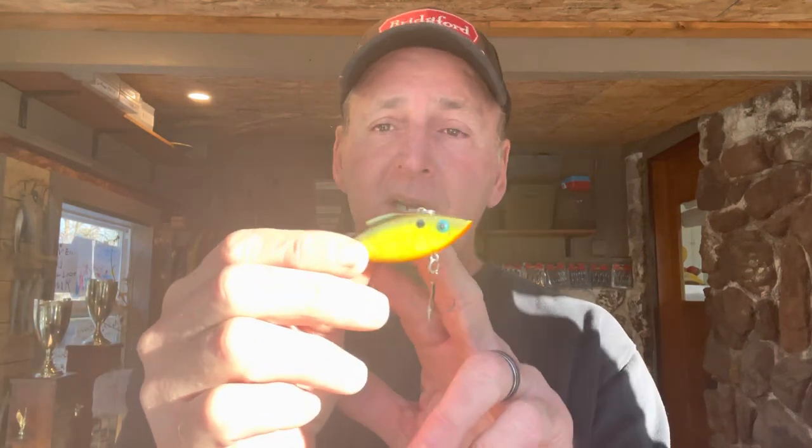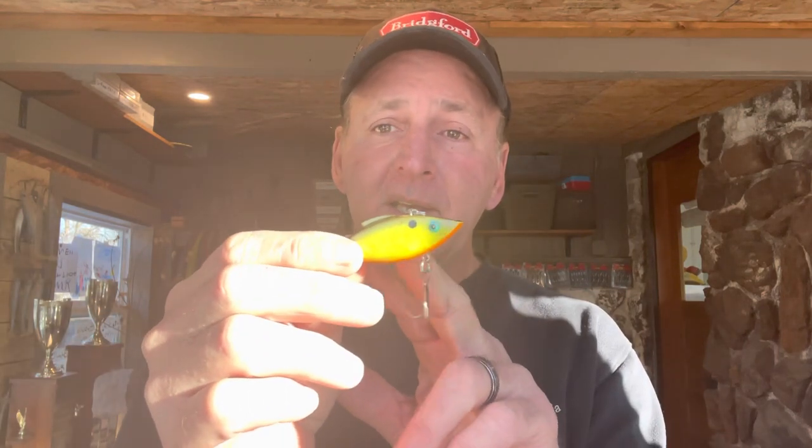As for color variations, there are a lot of different colors. I'd suggest using bright colors like chartreuse in water that's a little dirtier, and then going to less bright colors if the water's a little cleaner.